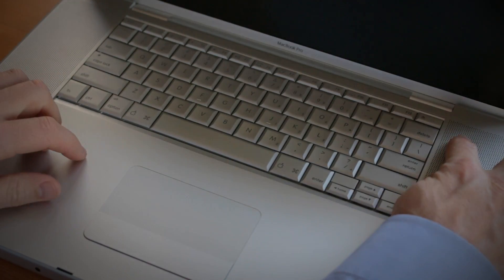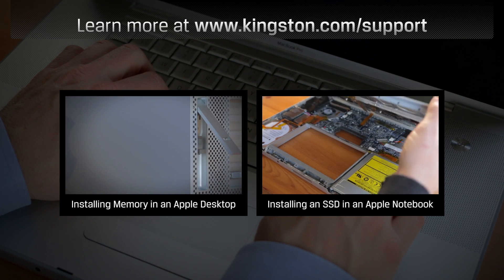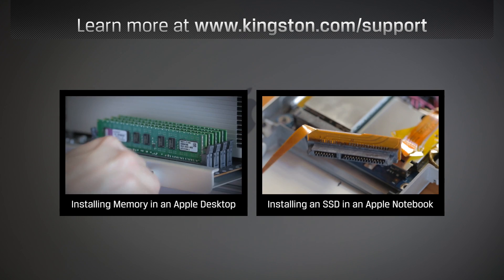If you have any other questions or need additional help installing memory in your Apple notebook computer, be sure to visit www.kingston.com/support for more information.